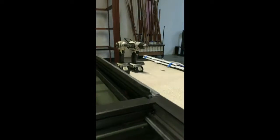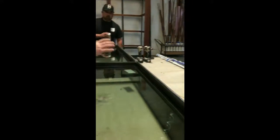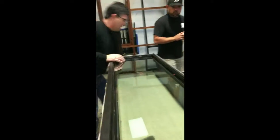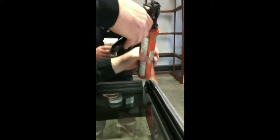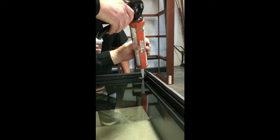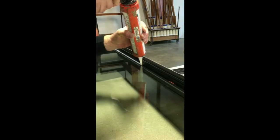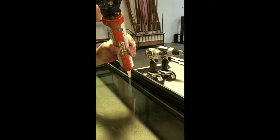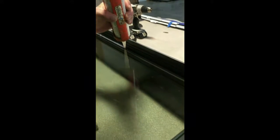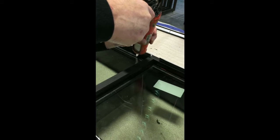We're going to silicone from about here all the way around to about there. And then it starts getting into this little touchy-feely area — what I mean by that is it's just all about feel. My gun's bad — it's full of silicone. This is the one I was going to clean out.